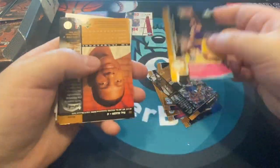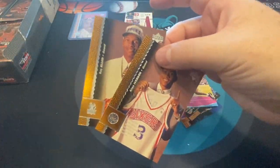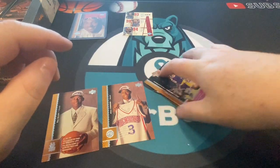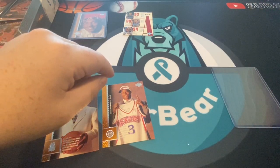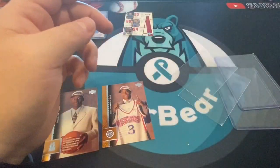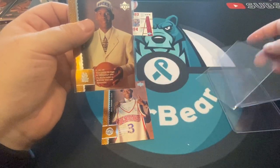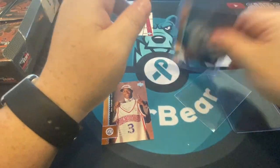Nice! We got another big rookie — Ray Allen and Allen Iverson back to back! Those are the other two big rooks in this class. Let me take a second and sleeve them up. I do like the gold print on these. I know it's supposed to look like a basketball, but the foil makes them look sharp. Foil cards are always harder to keep clean and harder to grade well, but they're more desirable.